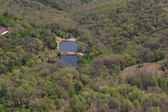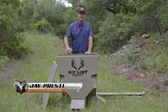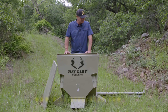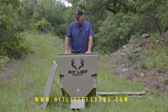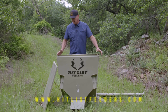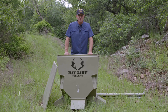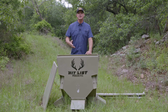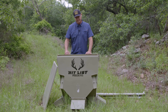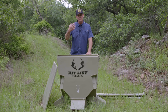I wanted to introduce you guys to a new company I hooked up with — Hit List Feeders, made in America, made in Texas, and owned by veterans. They just shipped me this feeder; I just got it out. It's a new protein feeder, 650 pounds, so I don't have to fill it up a lot. It shipped in three pieces and they have it pretty much put together. It's a great company right here out of Texas and I love when veterans are making a business that works for them.